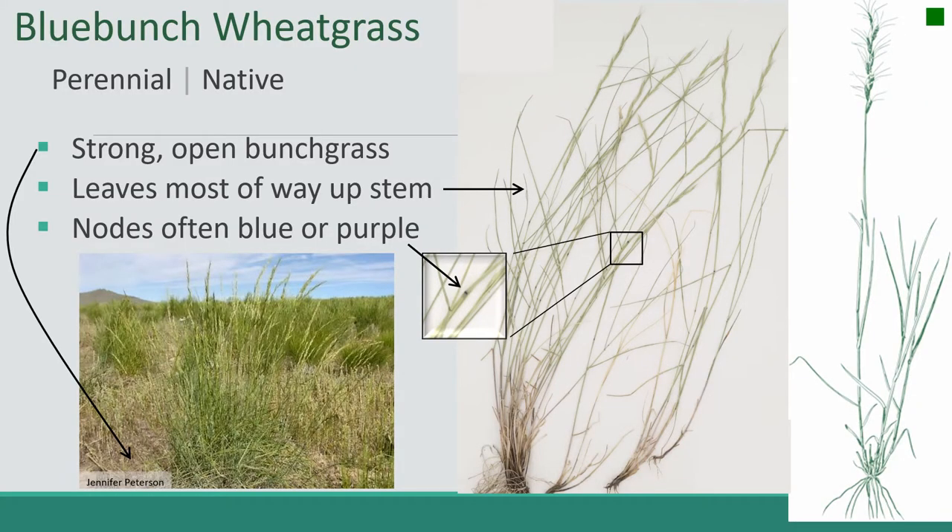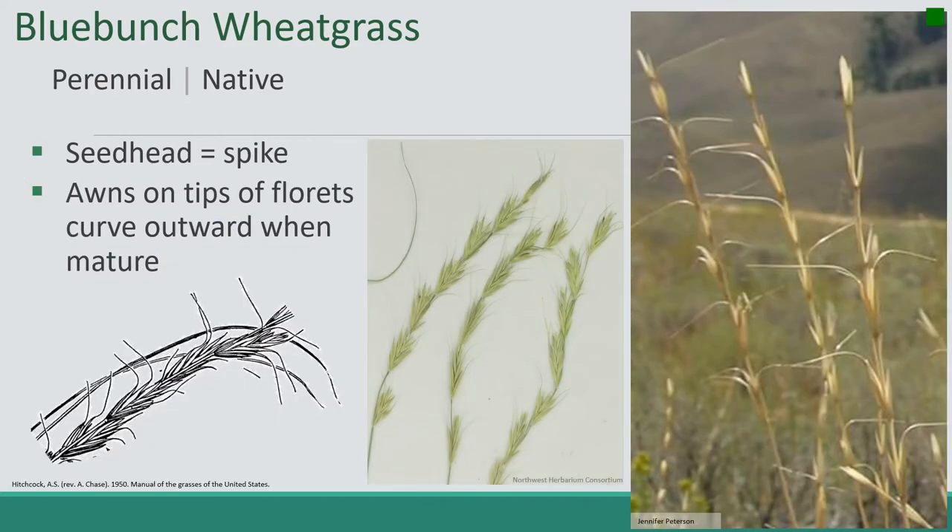First up is bluebunch wheatgrass. It's a perennial native. It's a strong open bunch grass with leaves that are mostly up the stem. One of the key features is that the nodes are often blue or purple. The seed head is a spike type, and as it gets more mature, those awns will start to fall over to the side, as you can see in this picture.